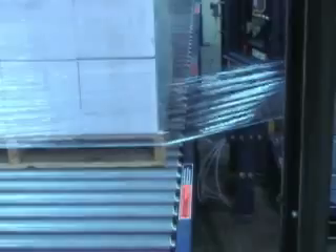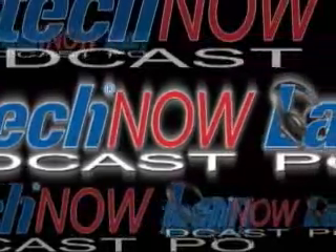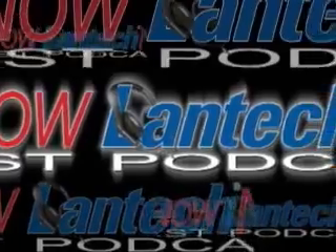Today, we're responding to your feedback. You told us you wanted to know more about Pallet Grip. Well, hang on — we'll tell you everything you need to know and more in this episode of Land Tech Now. Hi, I'm Allison Myers, and welcome to Land Tech Now.